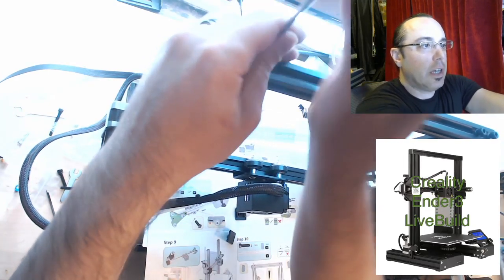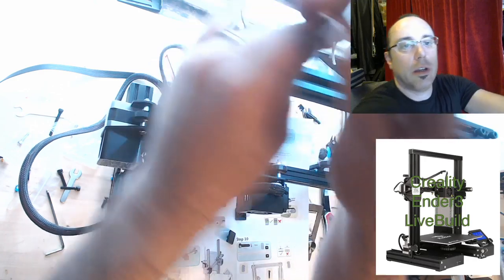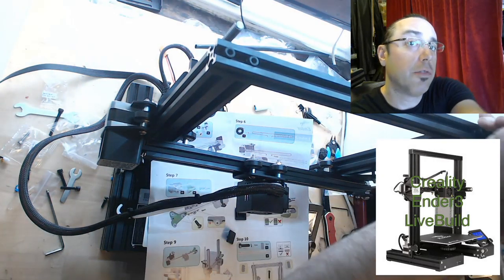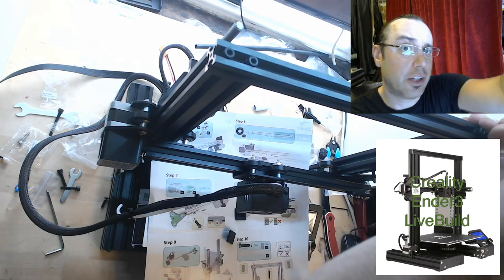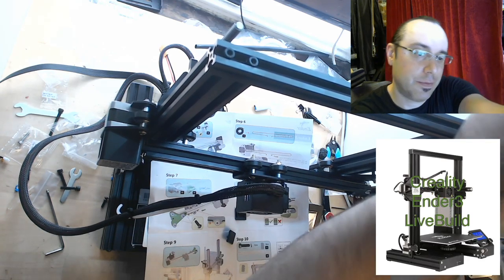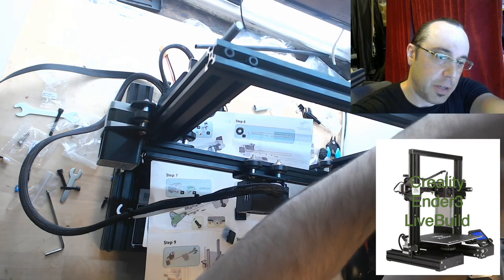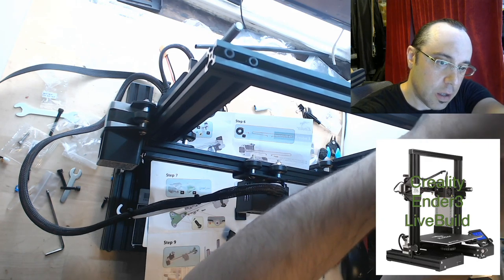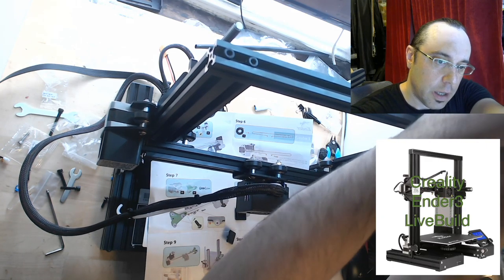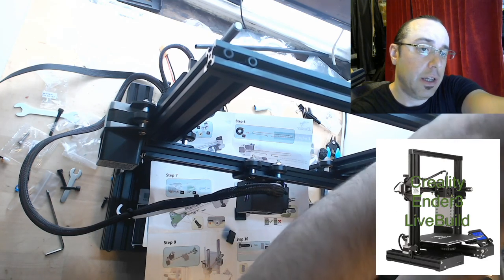I was going to prep Allen bits that fit everything and use an electric drill, but I wanted to have the full experience of putting this together. I kind of wish I'd used the electric drill. Pink Moose says he built his on a piece of 18mm thick flat glass so he could make sure everything was flat, square, and true, with lots of use of an engineering square. That's a pretty good idea.